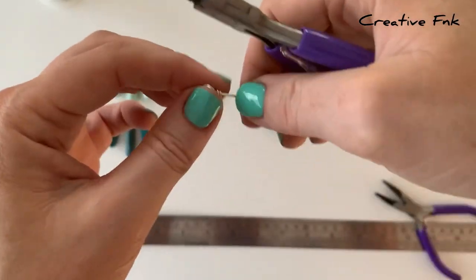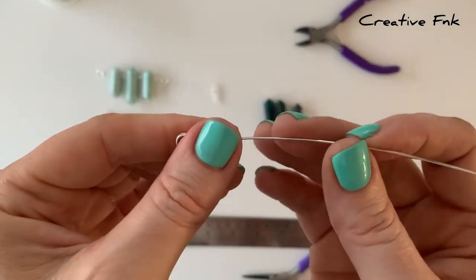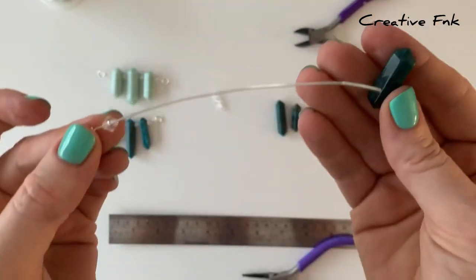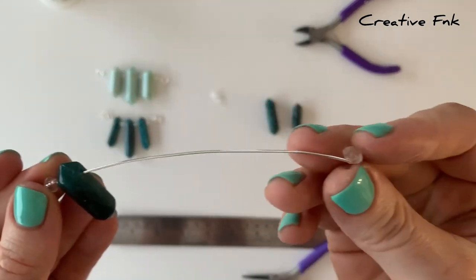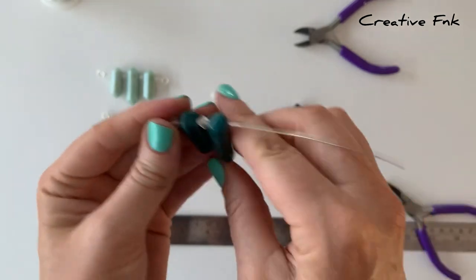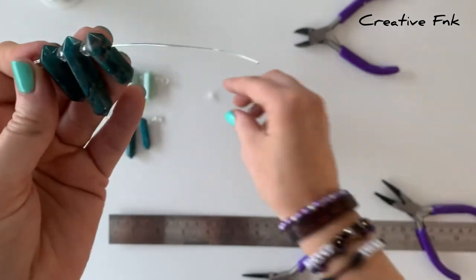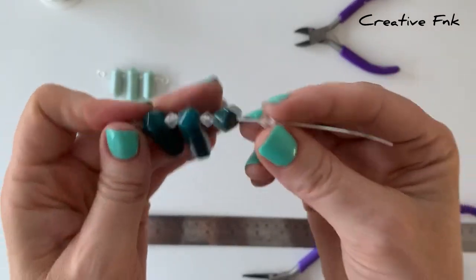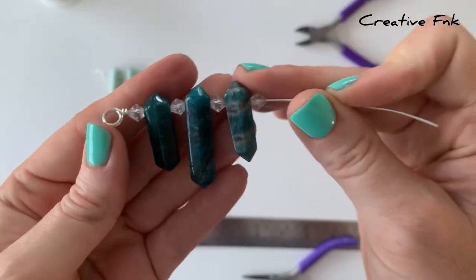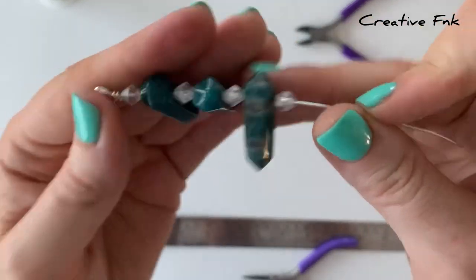Then we've got our nice straight bar here, so we're going to pop our beads and crystal points onto it. I start with a spacer bead, then pop one of the smaller crystal points on there, then another spacer bead, the longer crystal point, then one more spacer bead, the final crystal point, and then the last spacer bead on the end. You could put any design on here that you like as well with beads or points.